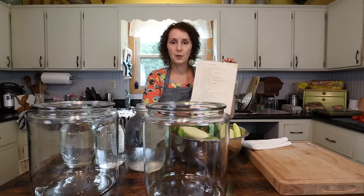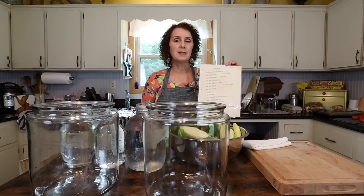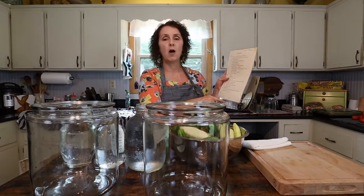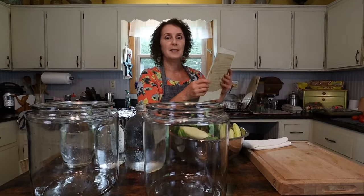On the back of it, her son Curtis — Matt's grandfather, Miss Cindy's father — went ahead and typed it all out and printed it because the handwriting was kind of hard to read and he was probably afraid it might over the years deteriorate. That's really neat that he did that.